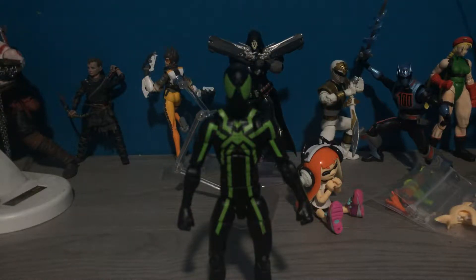Hey everyone, Chris O'Keeke back again doing my second review for today. This time it's gonna be on the Marvel Legends Big Time Spider-Man, or as what Shardimus Prime calls, the Big Time Badass Spider-Man. And he's right — this figure is awesome.